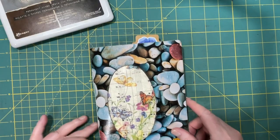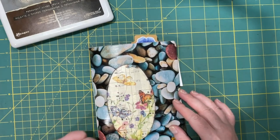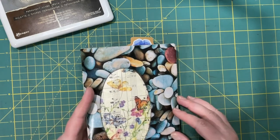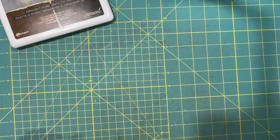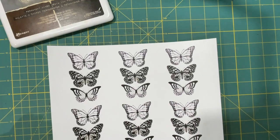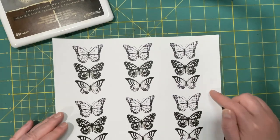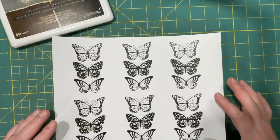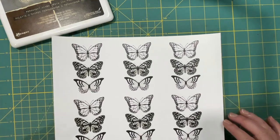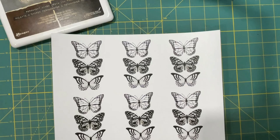Hi everyone, it's Lonnie, welcome back. Working in our healing journal today — there's butterflies on the cover. I want to make some pockets that have butterflies on them, so I went to Creative Fabrica and got some butterflies and arranged them in Photoshop to create a line. I could have done this differently — I could have used stamps — I just did it this way because I don't have one of those stamp alignment tools, but you could surely use stamps and get the same look.